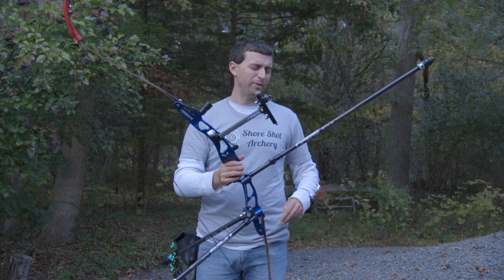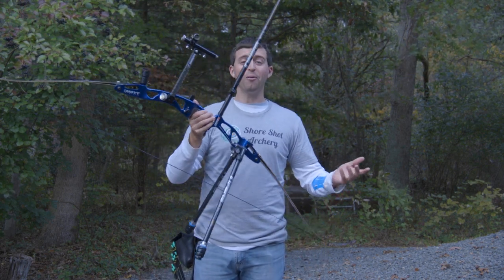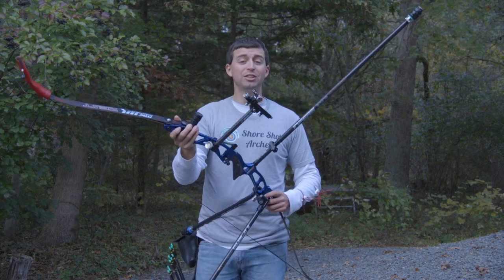We'll see if that turns into a video, but don't quote me on it. But yeah, we've got the GMX all hooked up. Let's get started.